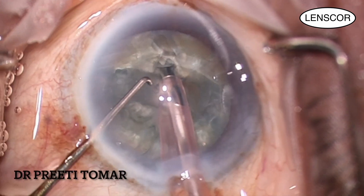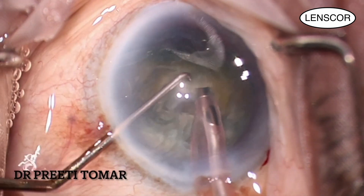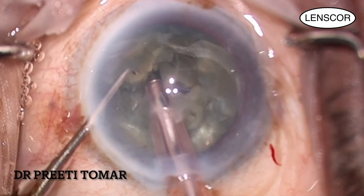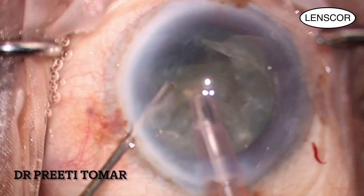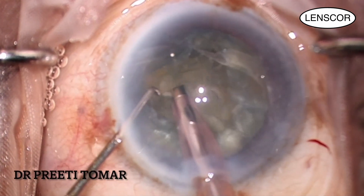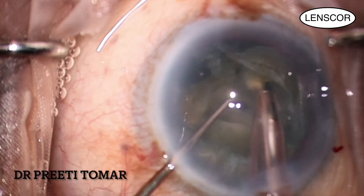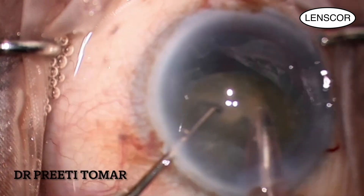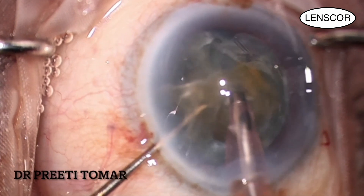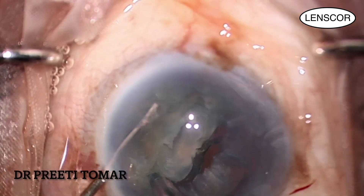Once I have these two hemi-nuclei, I impale one half of the nucleus from the center and aspirate on foot pedal 2. Once it is separated from the capsular fornix, it is easier to chop it into two halves and emulsify one half subsequently on foot pedal 3. Similarly, the other hemi-nucleus is brought up, divided with the second instrument, and emulsified.